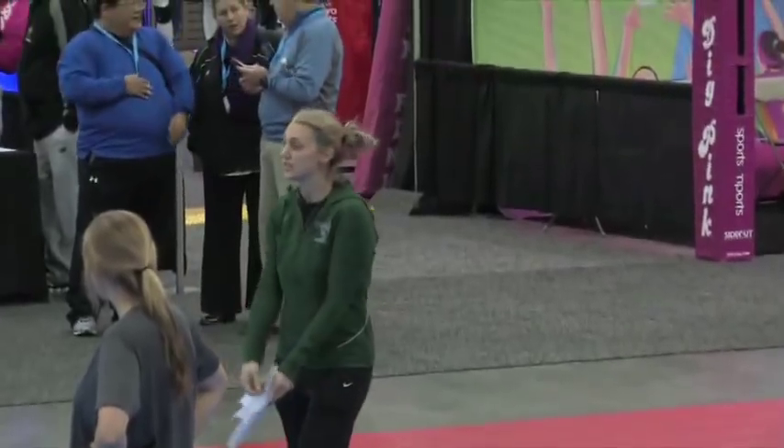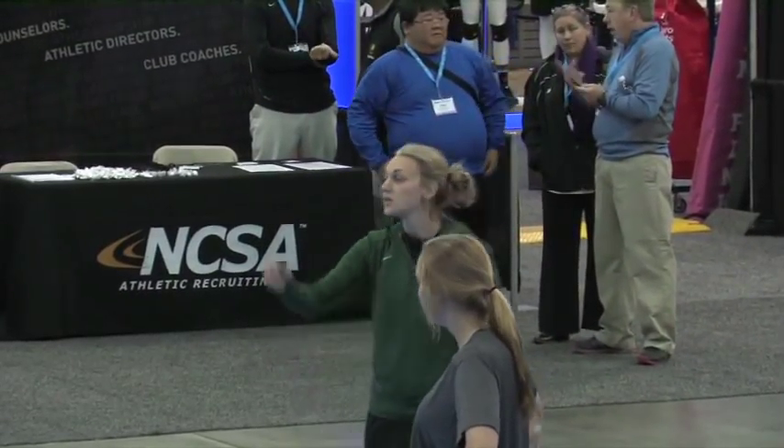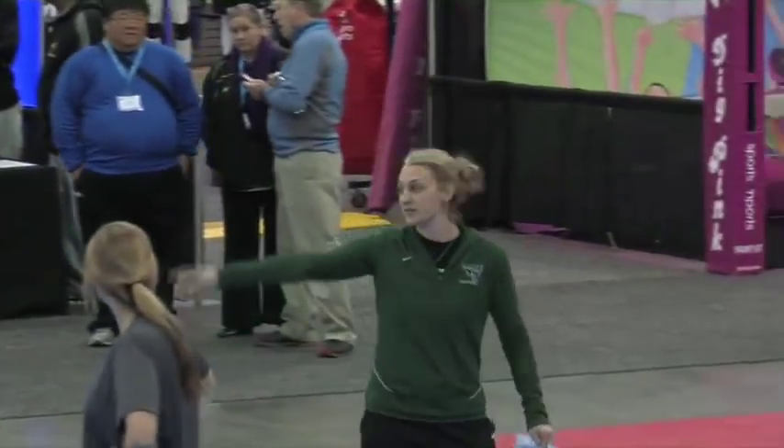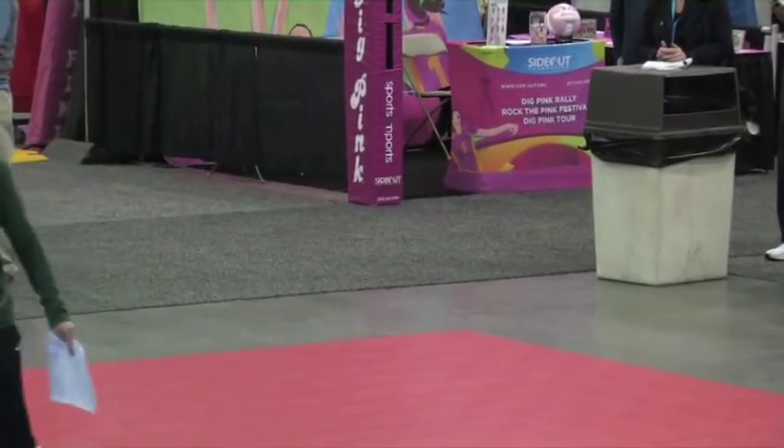Defend. This time you're going to just dig, but somebody else is going to underhand set. So when you underhand set, a lot of times if you're the setter — let's go ahead and pretend Carrie is our setter here — right back is the setter.